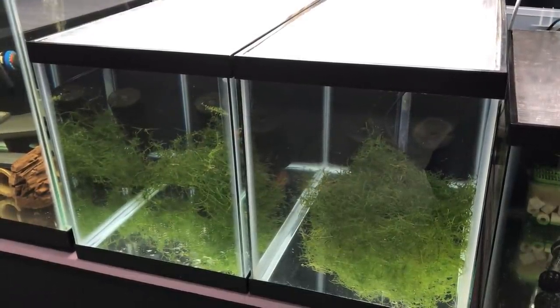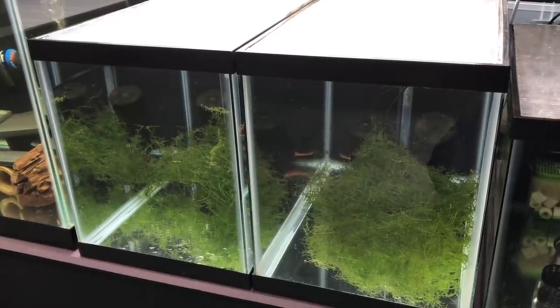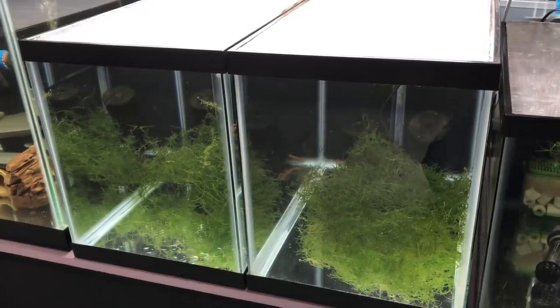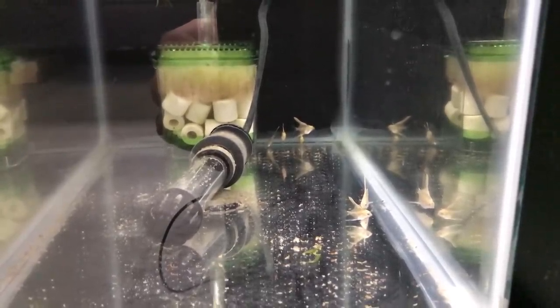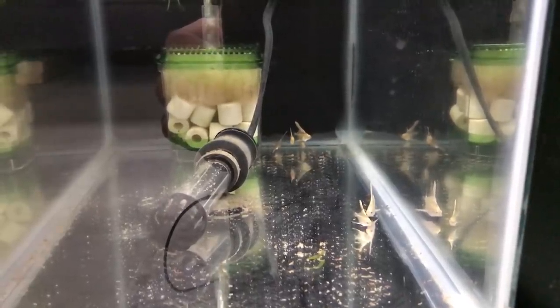Over here on the newest rack in the fish room, I have two 10 gallon tanks. Each one has a little bit of Java moss and a male Super Red Bushy Nose Pleco. I also have a 5 gallon tank on this rack that currently has 6 juvenile Philippine Blue Platinum Pearl Scale Angelfish fry.